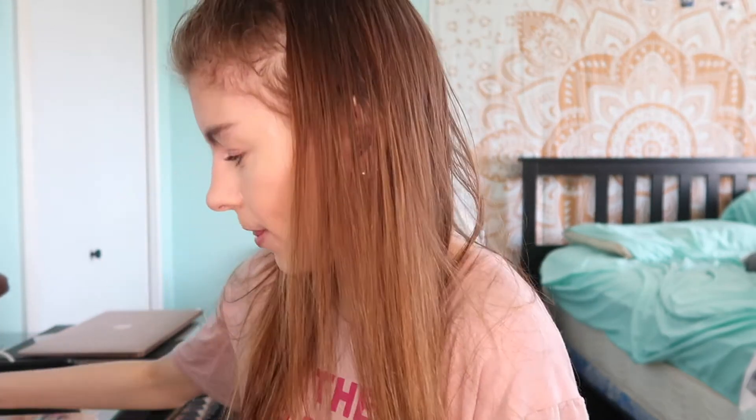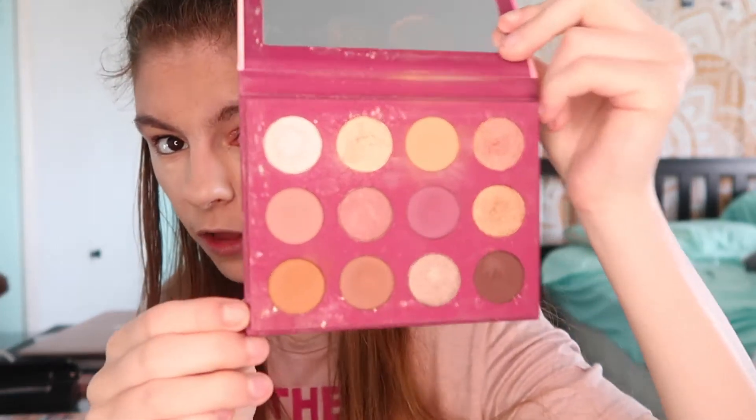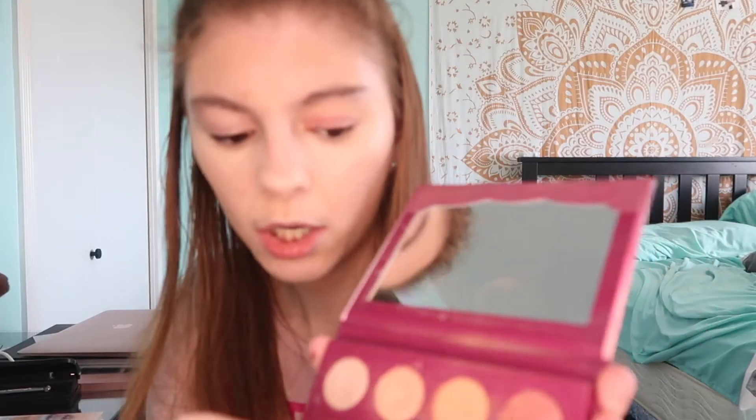Okay guys, so I did the base off-camera. Now I'm going to be doing my eyeshadow. I'm gonna start with this palette — it's by Colourpop. I love this palette, I've had it for a long time. You guys can see the colors I've used a lot, but I'm taking this color right here and putting that in my crease.